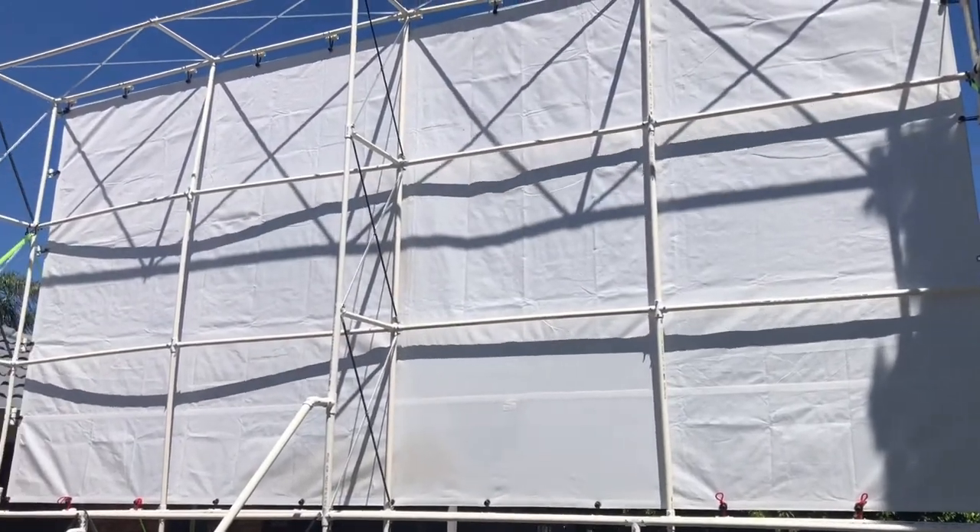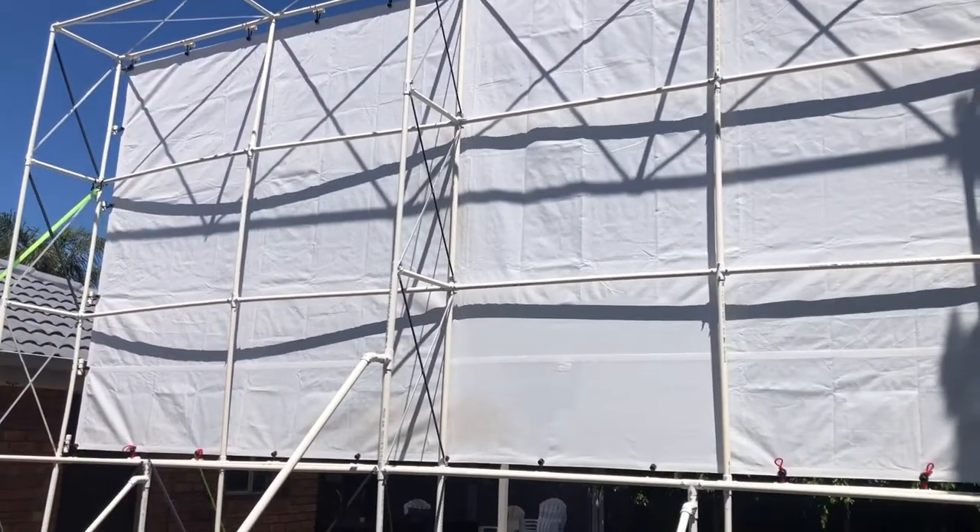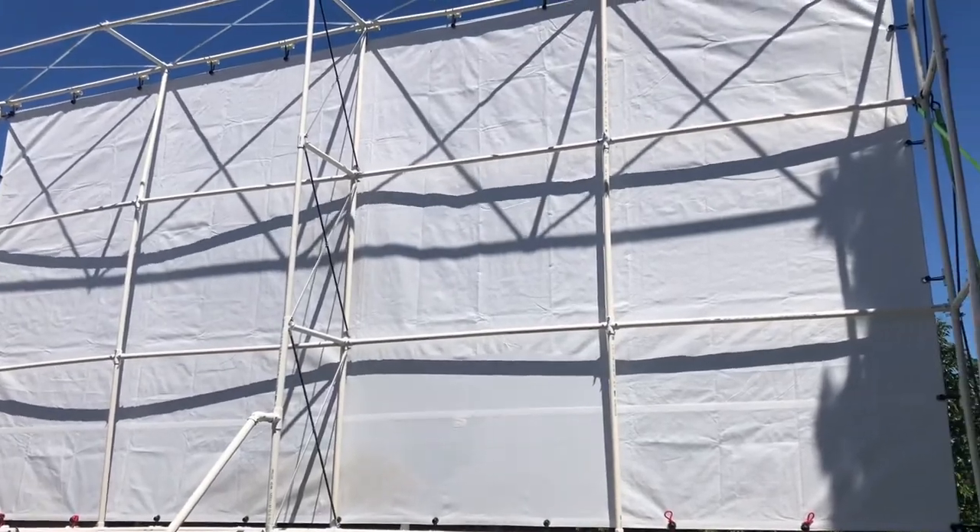Hi guys, in this video I'm going to show you how to take creasing out of a movie theater screen.